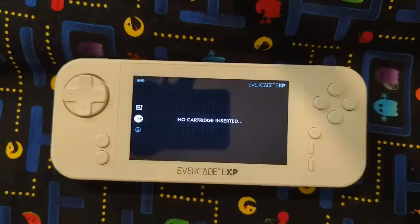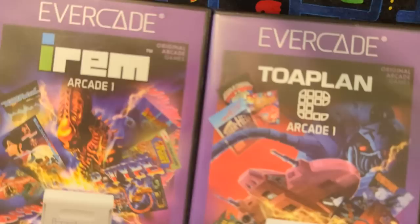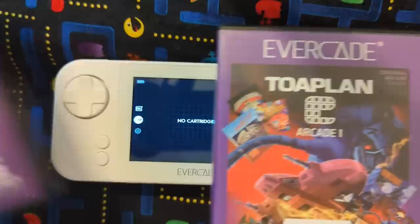Evercade EXP and away we go. There's no cartridge inserted — okay, well that's not a great way to start, but we'll fix that with a couple of them that we'll insert here: the Irem collection which came with the system, as well as this Toaplan collection which we'll pop in a little bit too. And we'll check out all the games on all these.